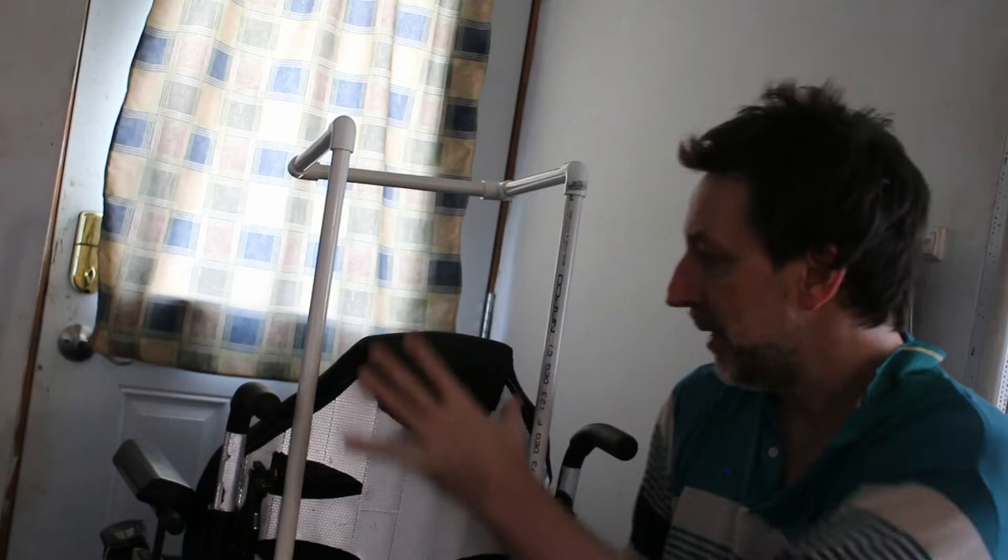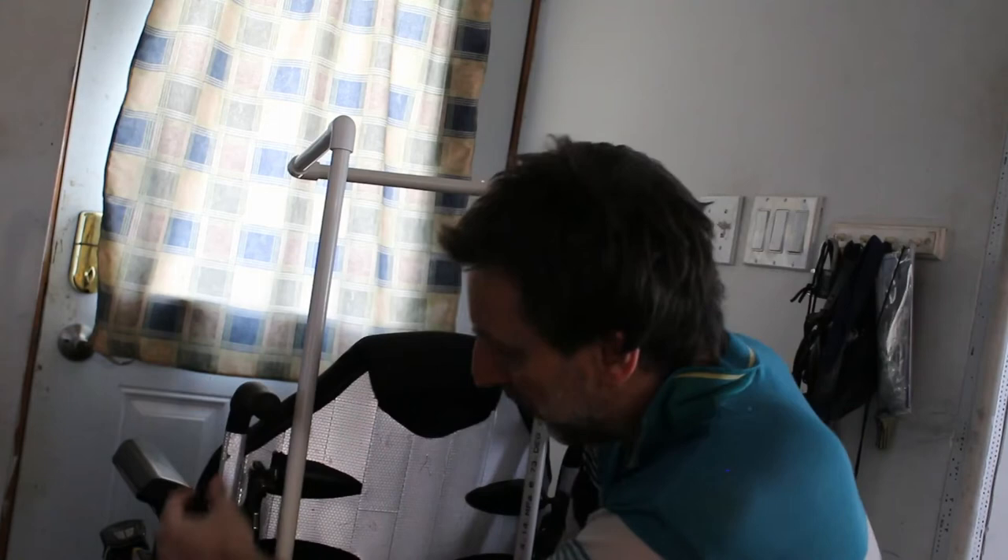I've mocked up an example here. It doesn't perfectly fit my wheelchair, but if you stay with me I'll explain how to make this make sense. To start with a little bit of nomenclature: this part of the wheelchair is referred to as a cane. It's meant for pushing the wheelchair if the motors have broken down.